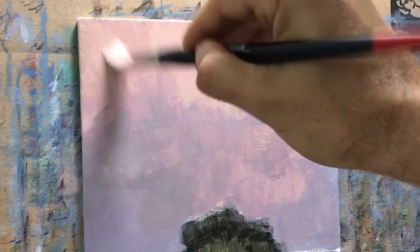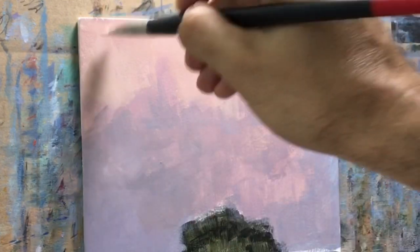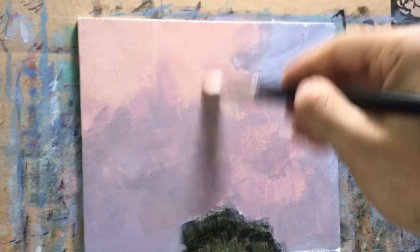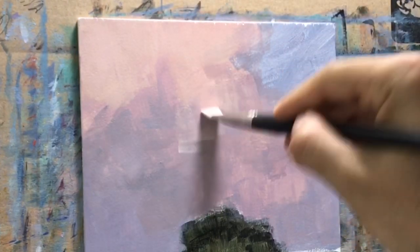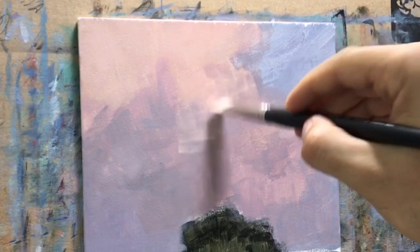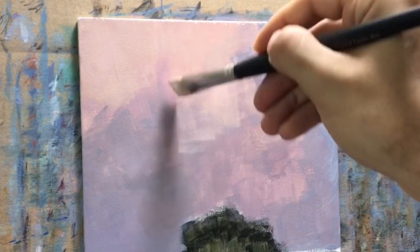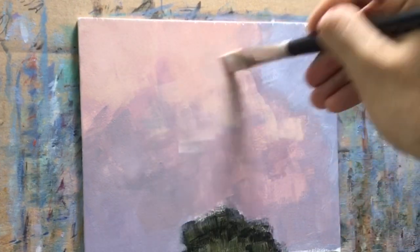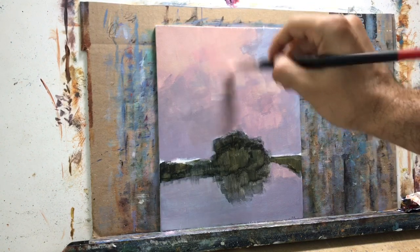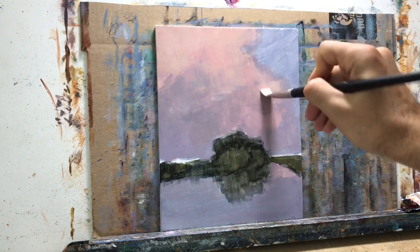It looks unified and blended, but really it's not when you look up close. That's just the way impressionism works — it tricks your brain into thinking everything is blended together when it really isn't. So I went over the sky again with cadmium red, a little bit of Indian yellow, and more white, mixing the colors to give more of a gradient into the previous layers.